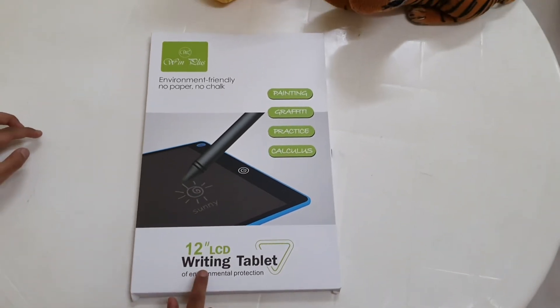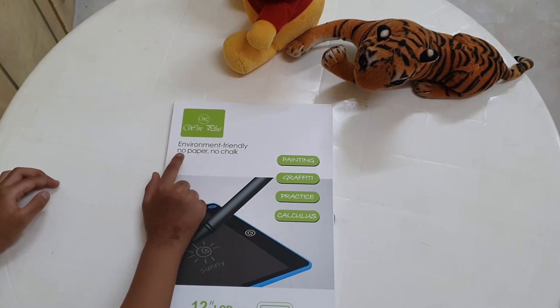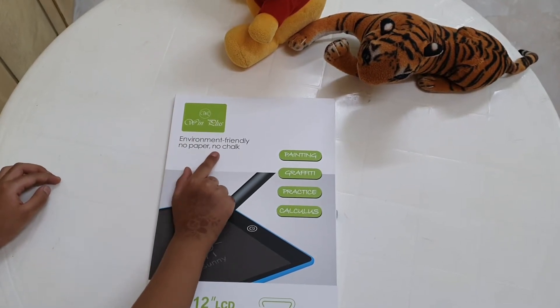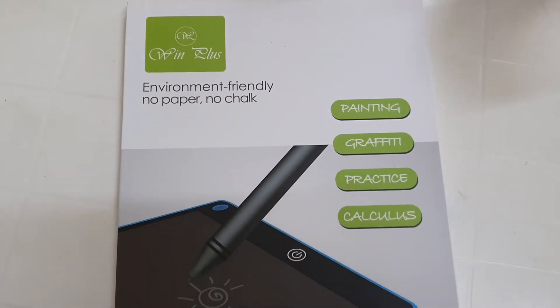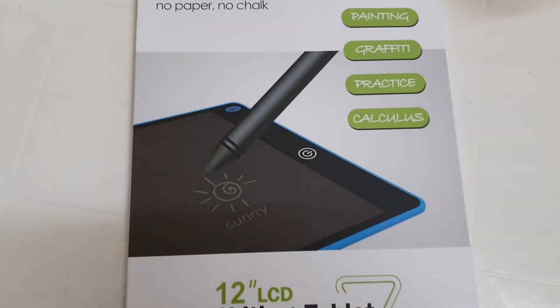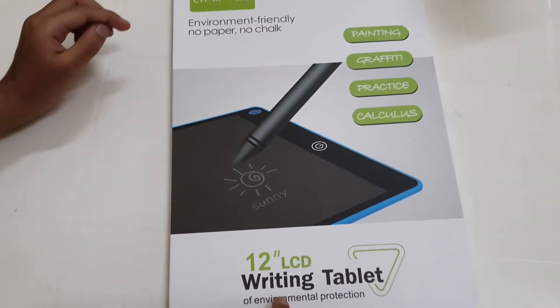Today I am showing you a writing tablet from Win Plus. No paper, no chalk — these are the uses. This is the size. Let's unbox.